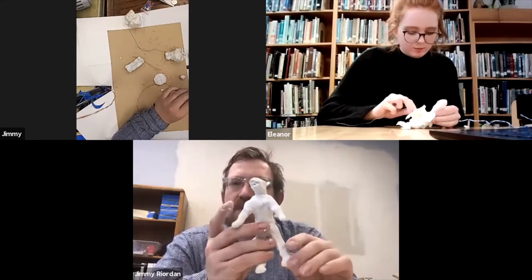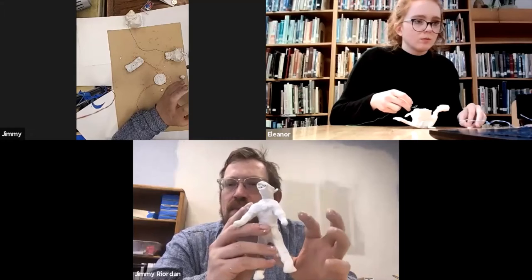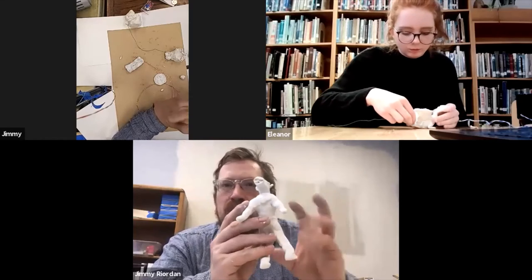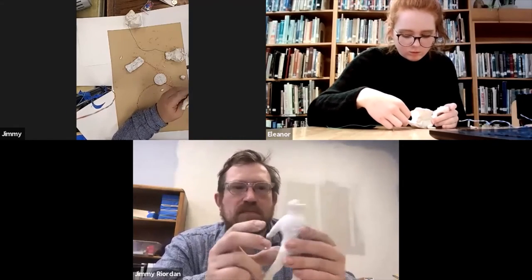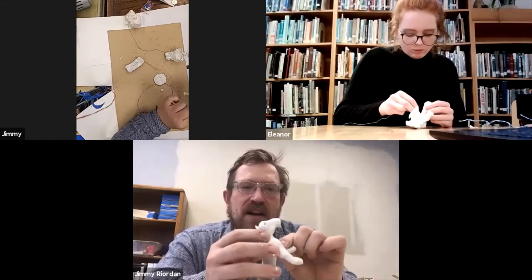They go from being squishy and malleable when you work with them, to when they're in the oven they get a little bit harder but kind of spongy, and they break easy instead of being malleable. And then when they cool down, they get hard. So 275 degrees, a minimum of 15 minutes and then check on it from there.